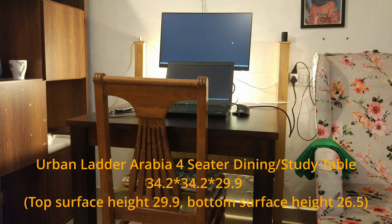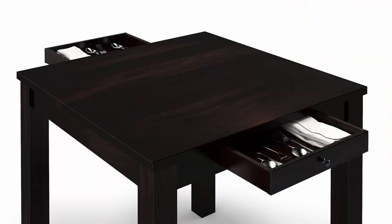I'm going to cover the Arabia four-seater dining table, which you can also use as a study table, as I'm using it. It's made of very good material — shisham wood. You can see the texture here; let me put a little light. It comes in a mahogany color and a teak color as well, depending on your choice.